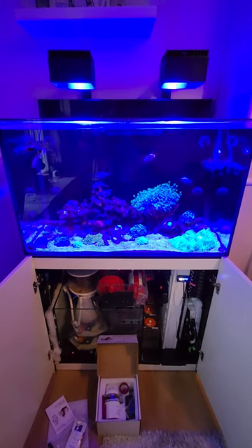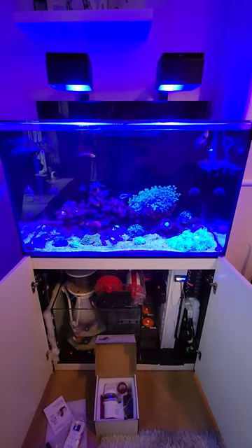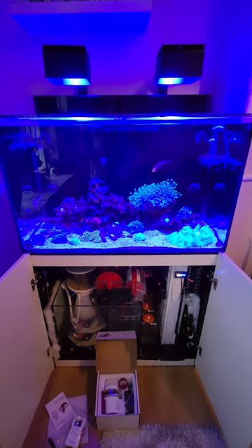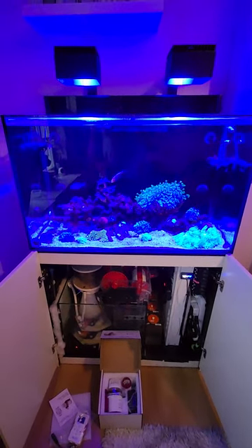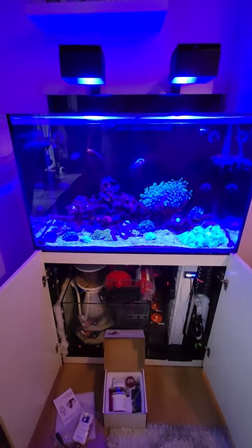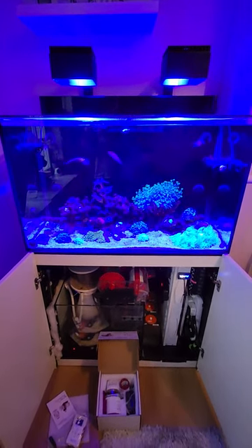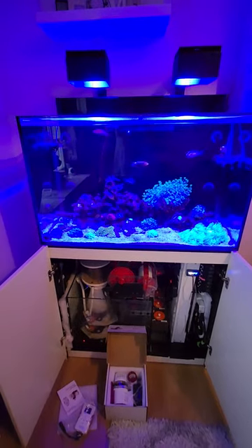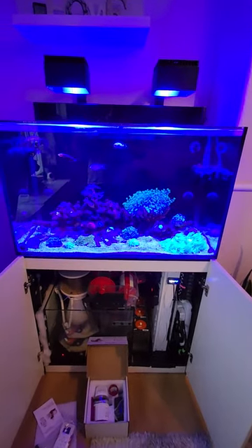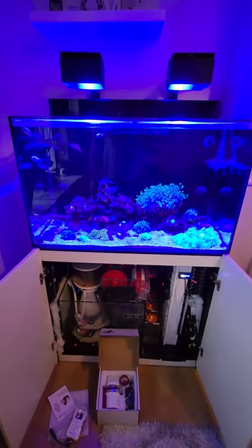Heaters, unless you're buying expensive titanium ones, are around £30 — it's not a big deal to have one on hand. I get it that if you have a return pump that's £200 or £300, it might be a bit of a crunch. But realistically, if you're going to have the tank up for two, three, four years, having another return pump on the side makes sense. ATOs are pretty cheap these days, between £70 and £100 depending on the model. I bought one as a backup and I may use it when I'm away on holiday, just in case you get stuck there for a few more days or extend your holiday.